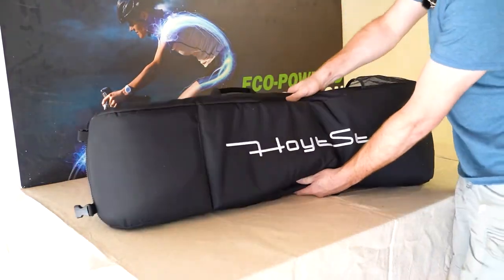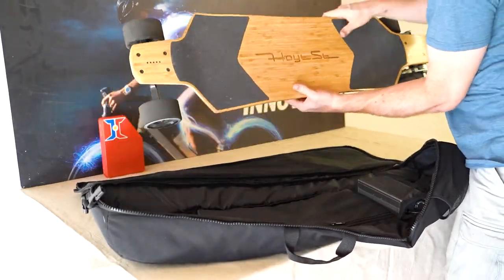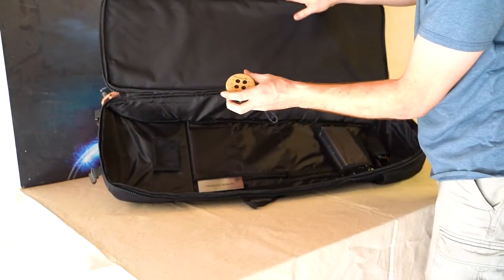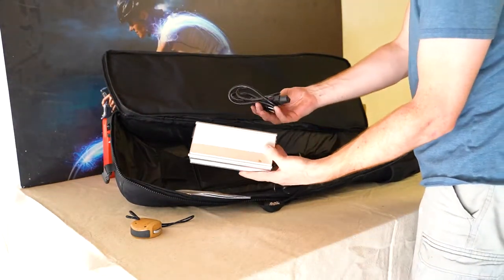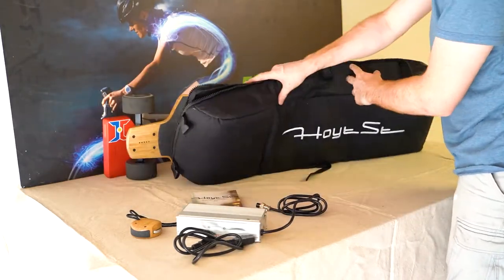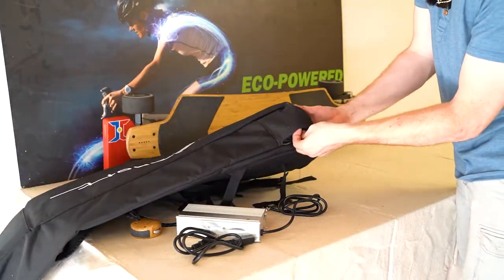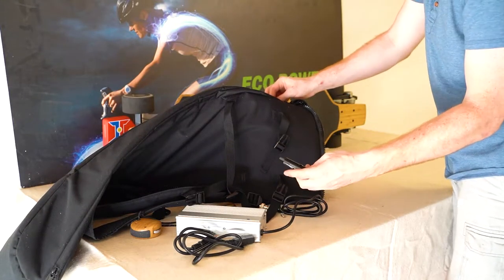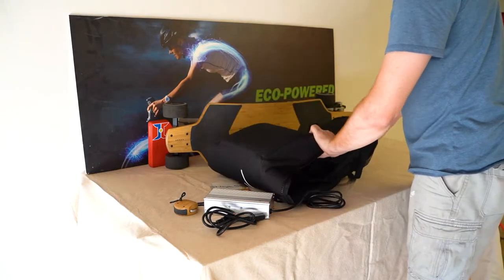When you open up the bag, this is what you're going to see: the board, plus little mesh pouches for the puck — that's what they call the remote. There's the owner's manual, a four amp charger that'll charge the board up in about three or four hours. And on the side of the bag there's a little pouch with Hoyt Street branded tools so that you can work on your board in case it breaks down on the go.